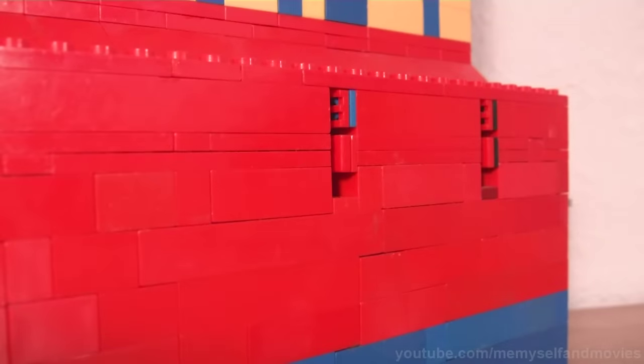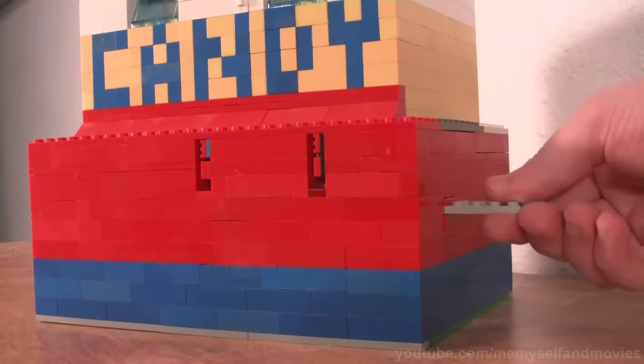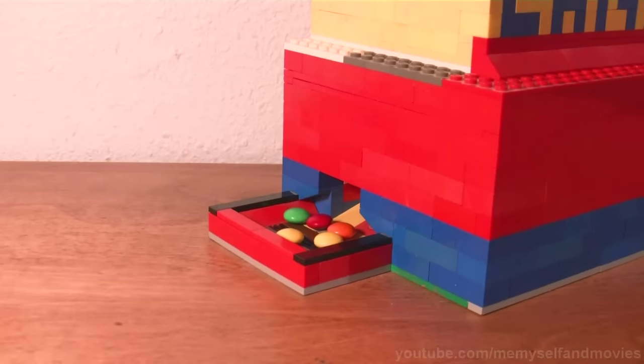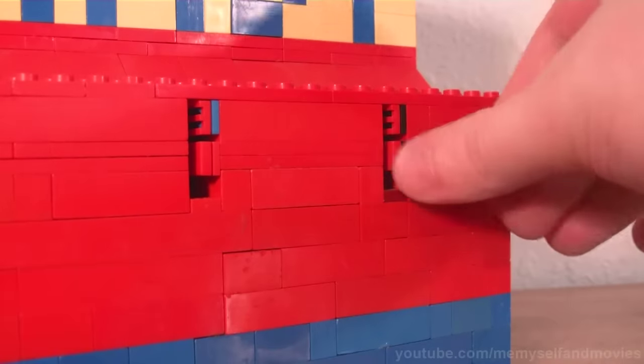To buy M&Ms, you place a nickel in the left slot and push in the lever. The candy will fall down into the tray. For Skittles, it works the same way.